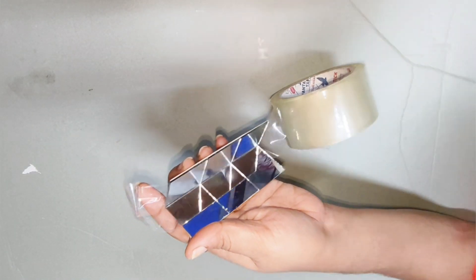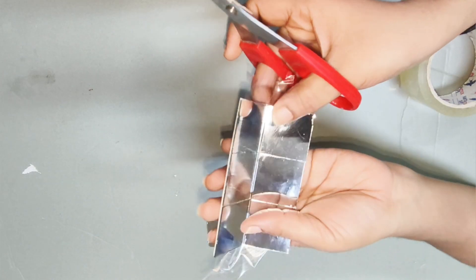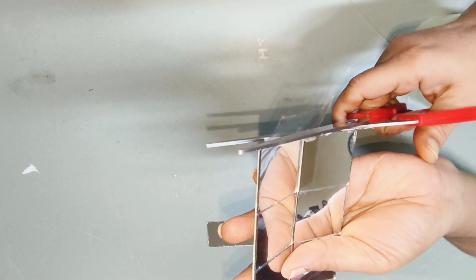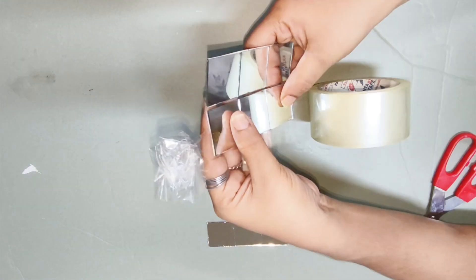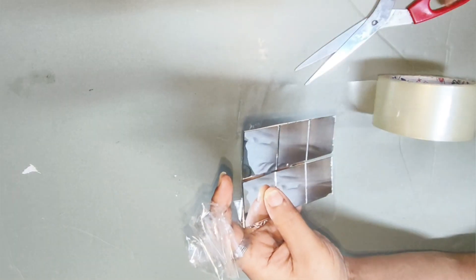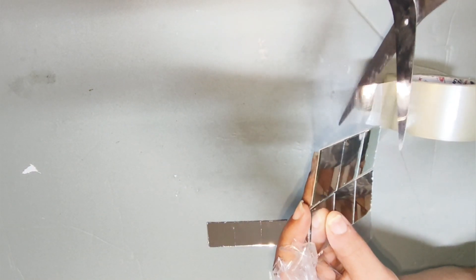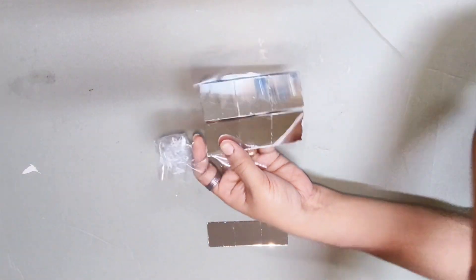I'm going to glue the mirrors. I'm going to glue it with this blue piece. I'm going to glue that one on two sides. We have to glue it on two sides.